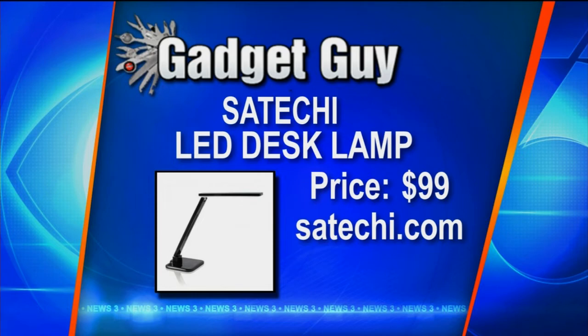That's a lot of lamp. It isn't cheap though — $99, and it can be found at satechi.net, but still a very cool addition to your desk.